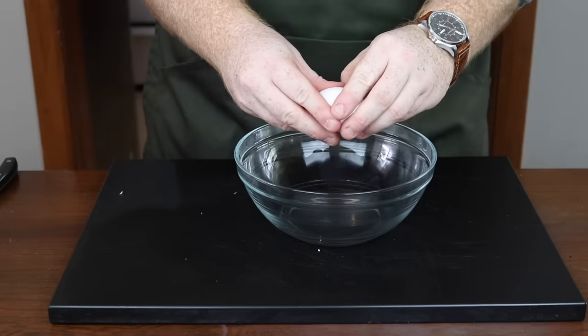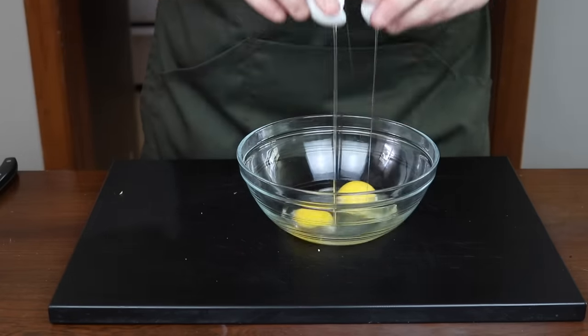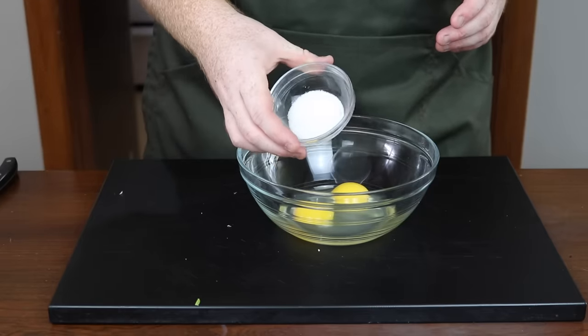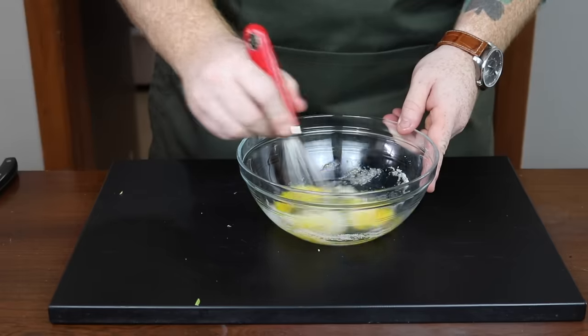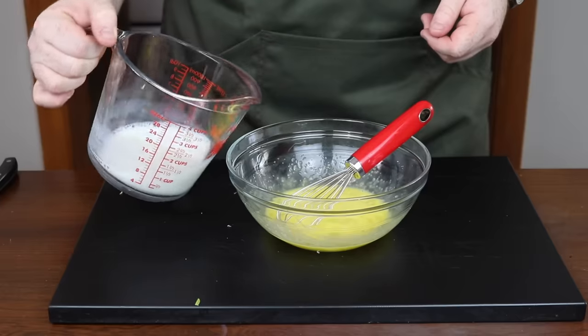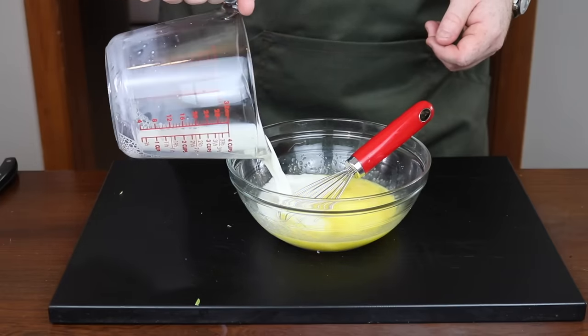Let's talk about the batter. You'll want to get two large eggs and crack them into a bowl. Then add in one tablespoon of white sugar and mix that together until they're nice and combined. Then add in one cup of whole milk and again mix until nice and combined.